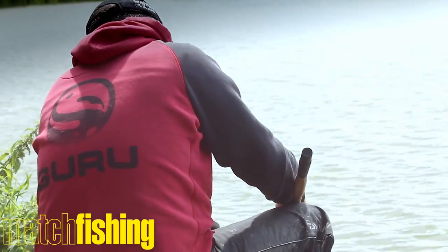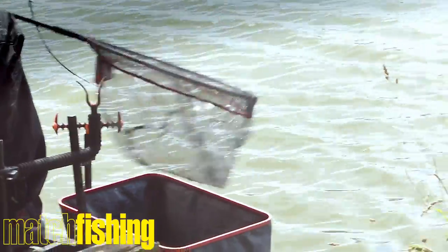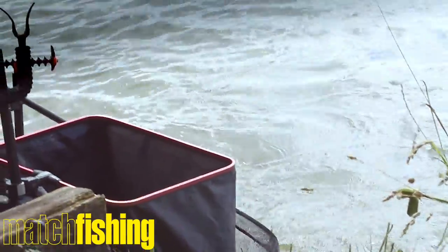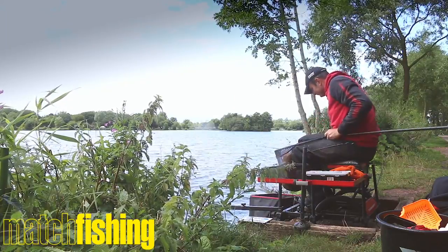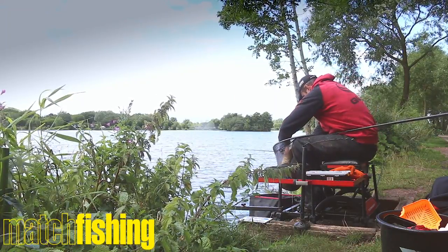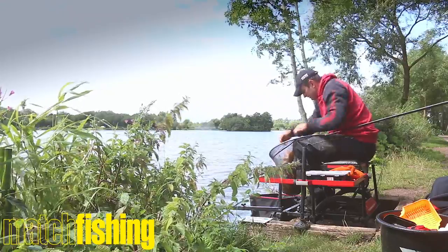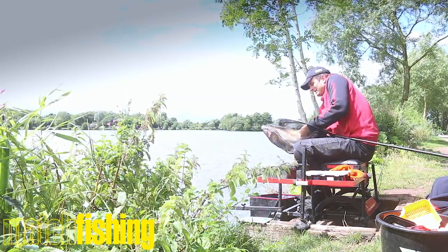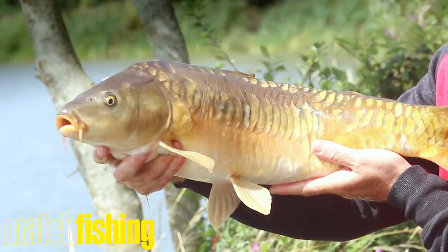I've got two turns on the reel now — four turns, and it's going to be in netting position. There it comes. A lovely hook hold right in the middle of the bottom lip. It's quite a lean fish by Barston standards, but a very pretty one too. And proof, if you needed it, of just how effective the hybrid feeder can be.